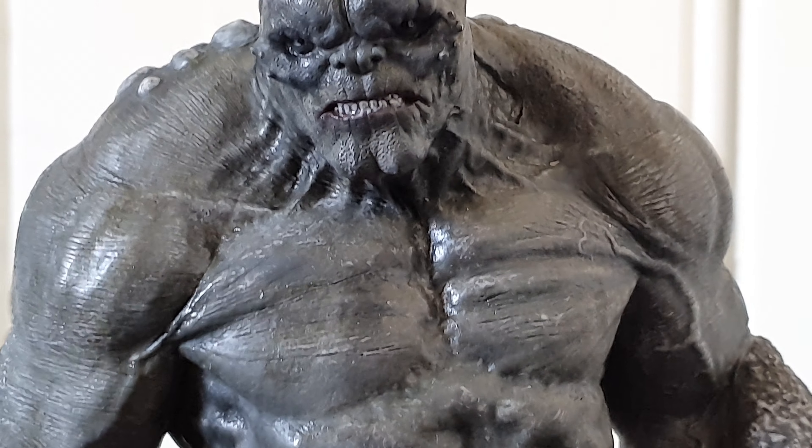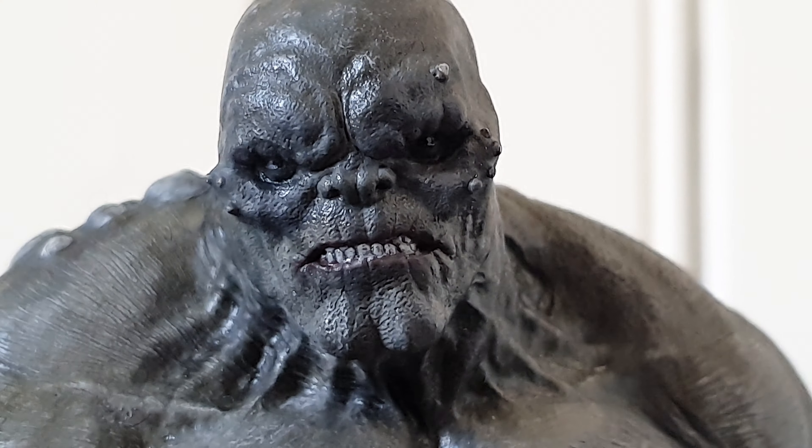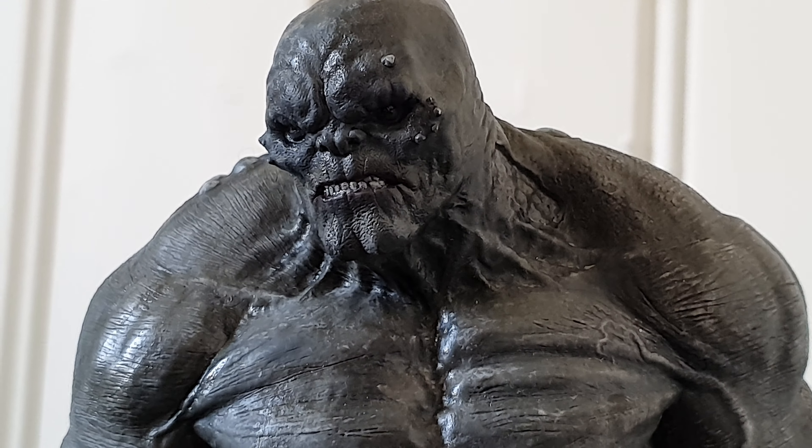Like between the pectoral muscles and just like dripping down. Also in his eyes, they're still a bit shiny and wet. And as you can see right here when the light catches on it, it just looks really good, realistic.